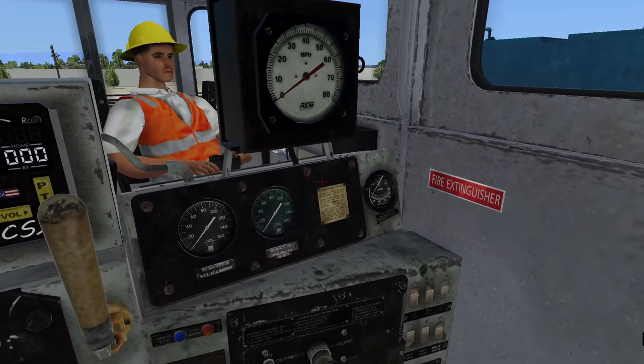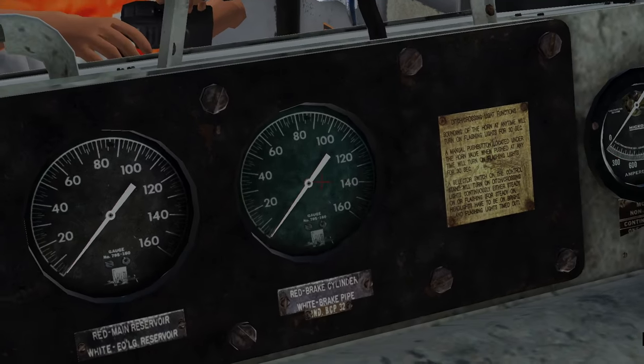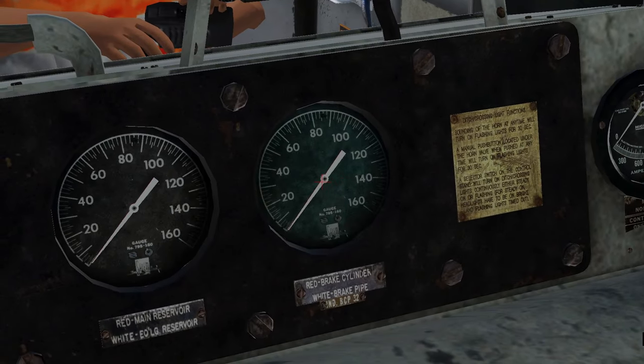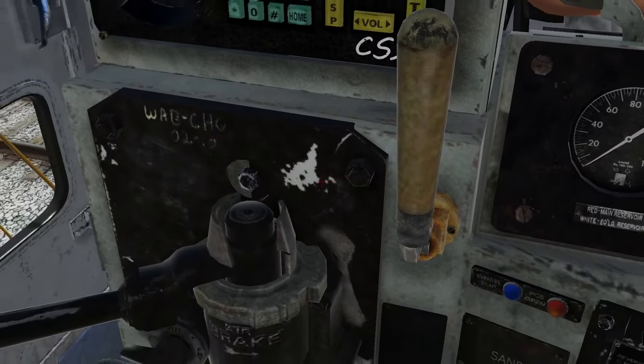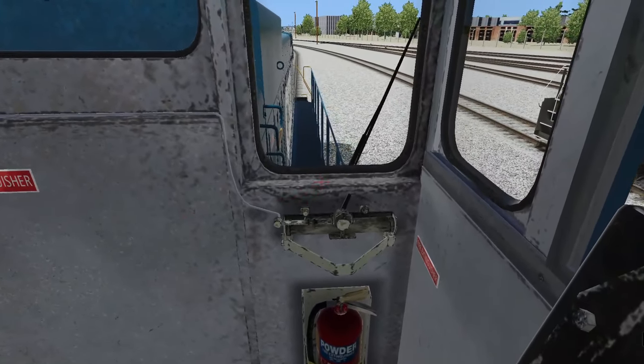Looks like we got a speedometer, an amp gauge, brake cylinders and stuff like that. We have a horn, and the horn switch is actually animated — look at this. I don't think they were animated on the other locomotives.